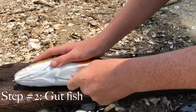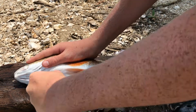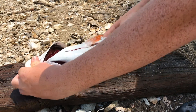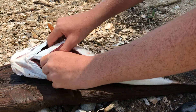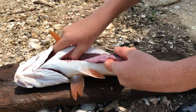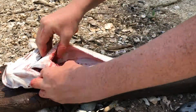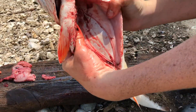To take his guts out, you just start from up here, poke it. What you want to do is cut down to this fin right here, then open them up and start ripping the guts out. It kind of looks like that.